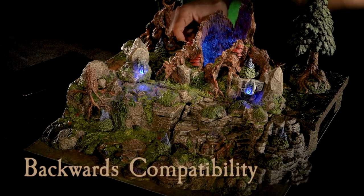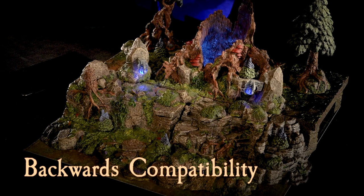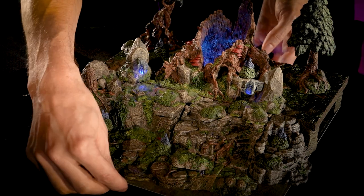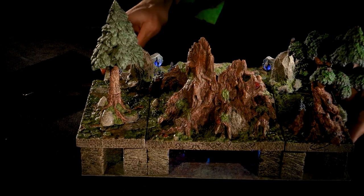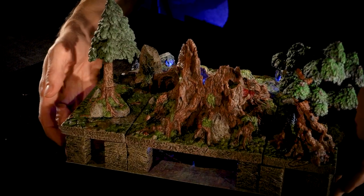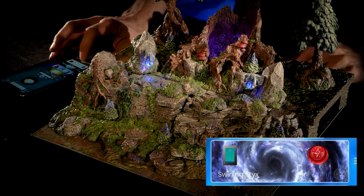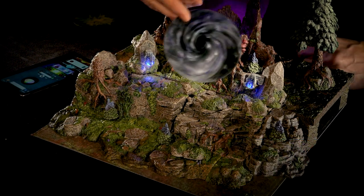A bunch of our existing pieces are also backwards compatible with the Light Puck because either they have a hole in them like the Spirit Tree, or they're translucent. In this case, we just took the Spirit Tree, put it up on some 38mm stilts, and threw the Light Puck underneath it. That allows for some beautiful uplight to come up out of the Spirit Tree, and lets you control — I'm using Infected Water or Swirling Sticks — the intensity of the magic, the color, the effect. You could even throw a phantasmal filter in there to create more of a maelstrom in there.